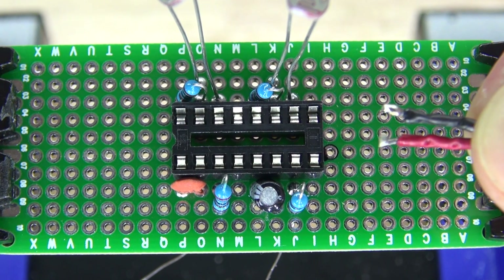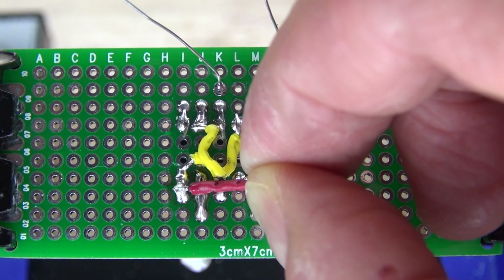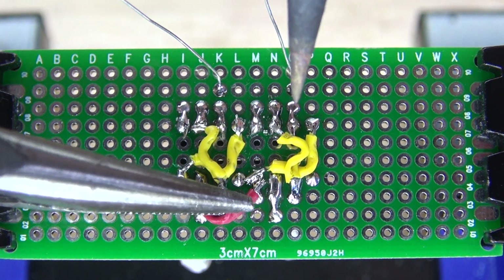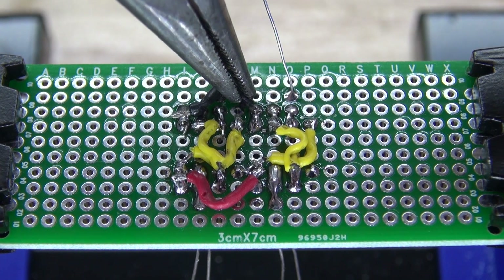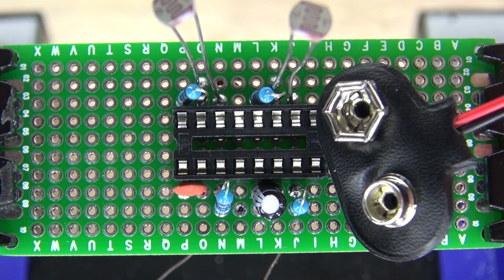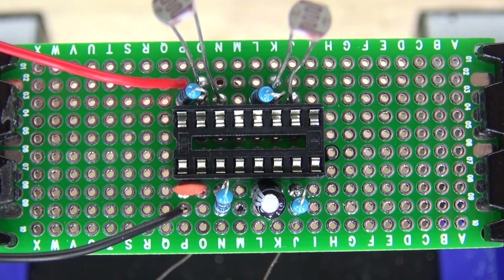Next, I'm going to take these two power wires and connect both of the pin 1s and both of the pin 8s on both of the 555 timers, so that pin 8 is connected to that pin 8, and this pin 1 is connected to that pin 1. It should look just like this. Next, I'm going to take my 9V battery connector and connect those to pin 1 and 8.